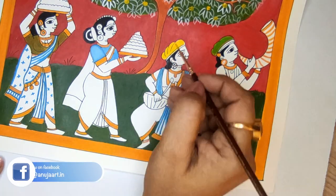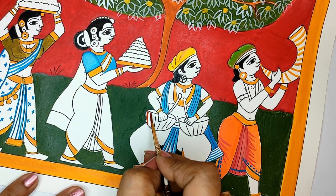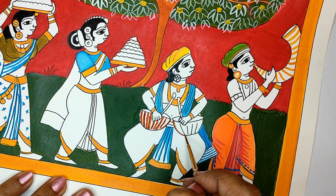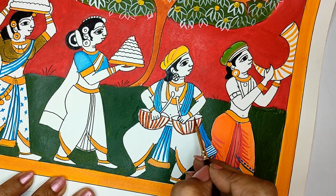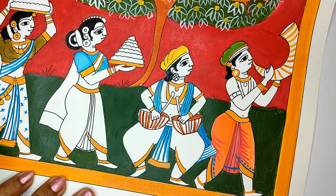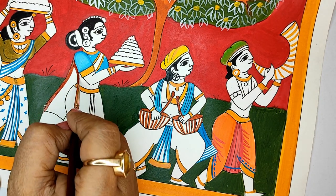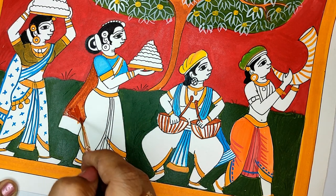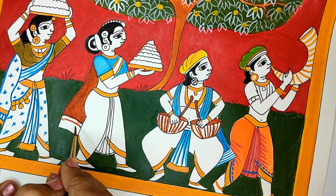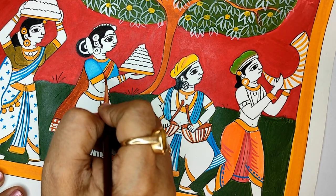It is a bright lemon yellow color for the turban here. It is very important to relate to what we are drawing, and that is why the Batukama festival has its own history and celebrations. It was not always celebrated at this scale. People in India and abroad started celebrating it, and Telangana has marked the first and ninth day as a holiday. So now it is getting more love and becoming more popular.